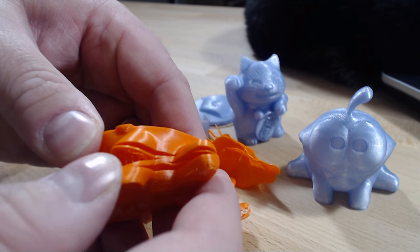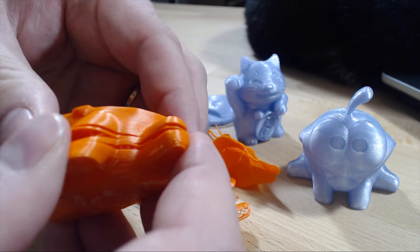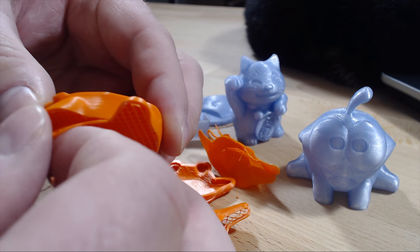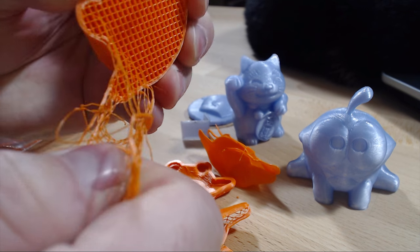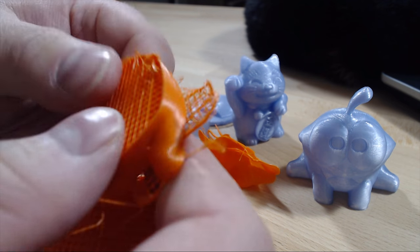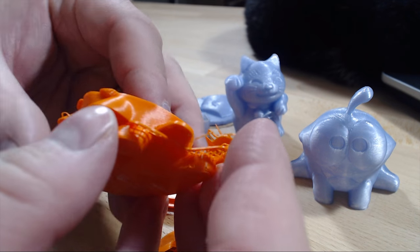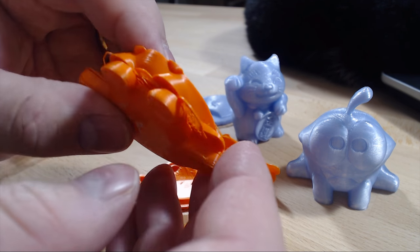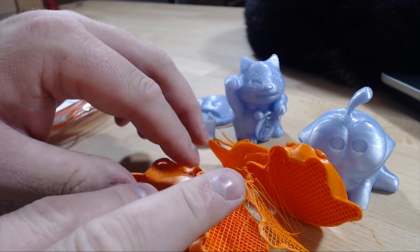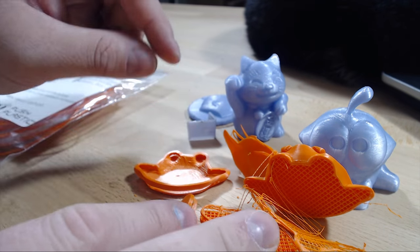On this print I had the temperature at 275 and still layer adhesion was very poor. I don't know what temperature you need for this filament, because I was using the recommended setting up to 250 on the documentation and was going way above that, and it was just not very good. I basically gave up because of the warping and layer adhesion issues.